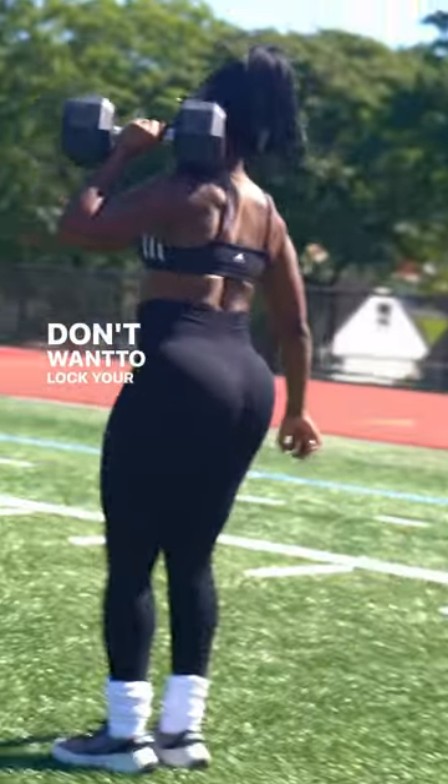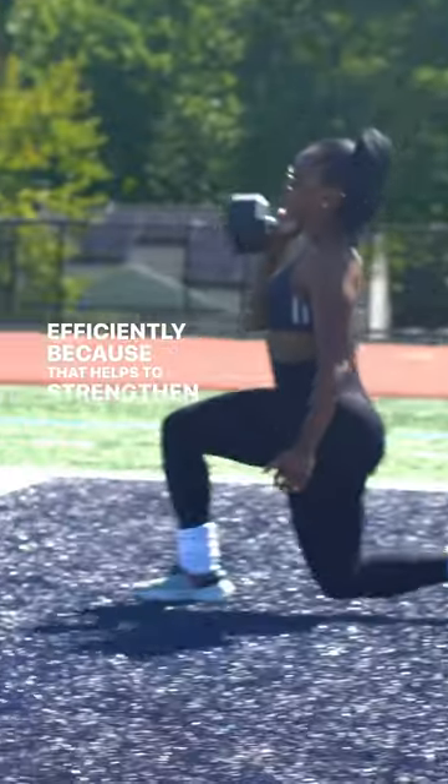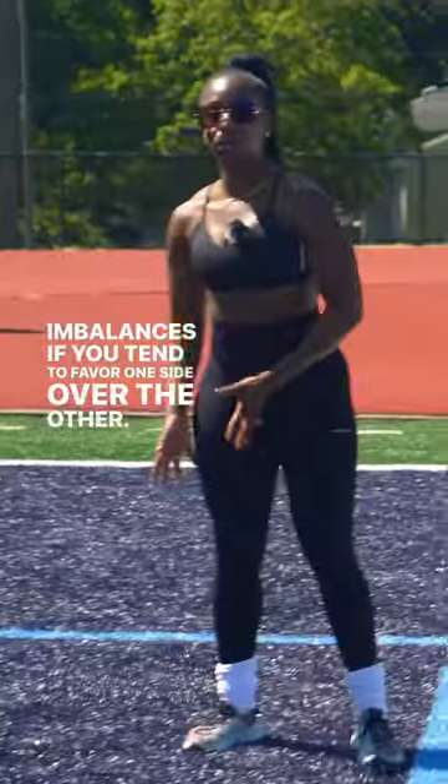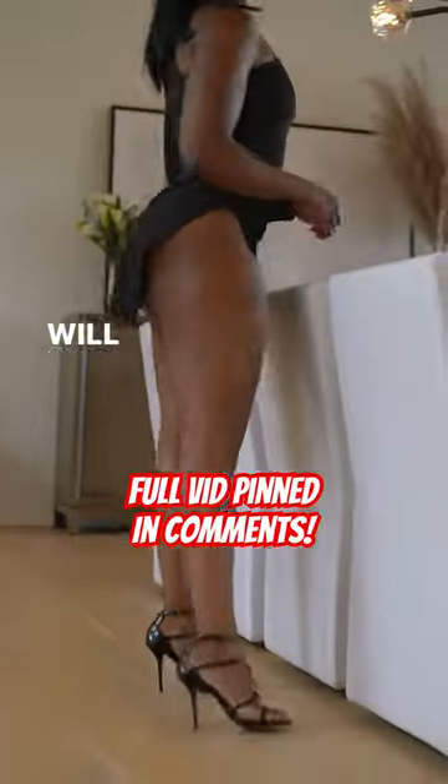You don't want to lock your knees, but you want to perform it efficiently because that helps to strengthen out any imbalances. If you tend to favor one side over the other when you're performing lunges, that will expose that.